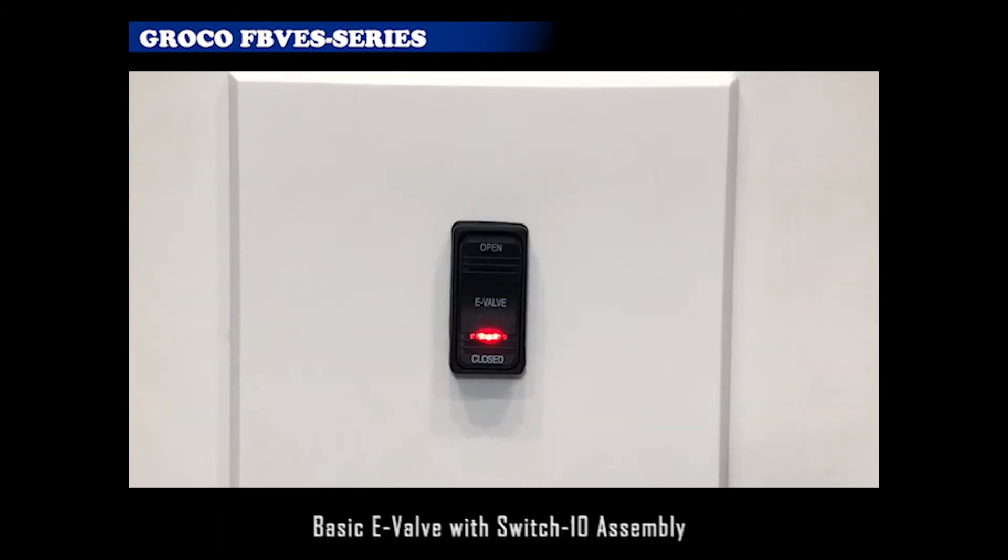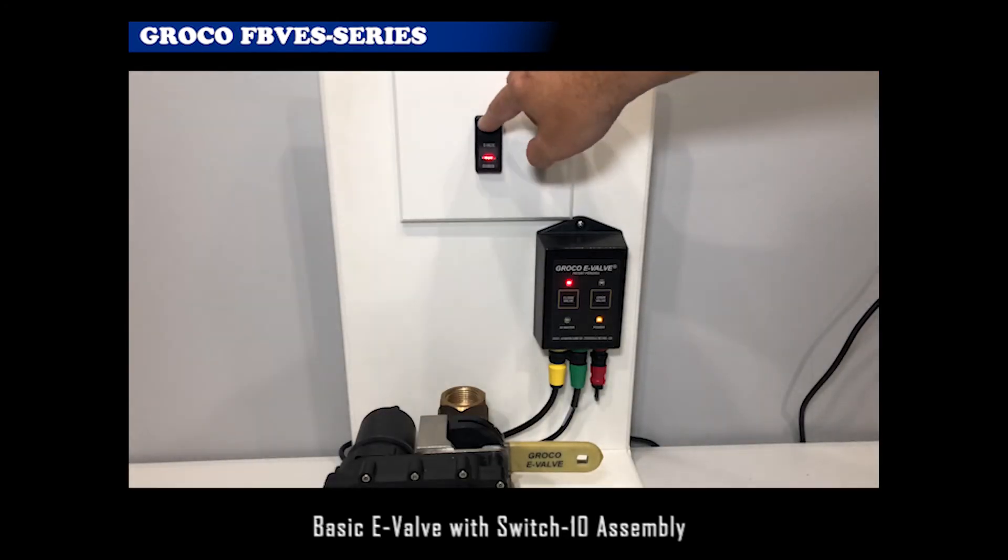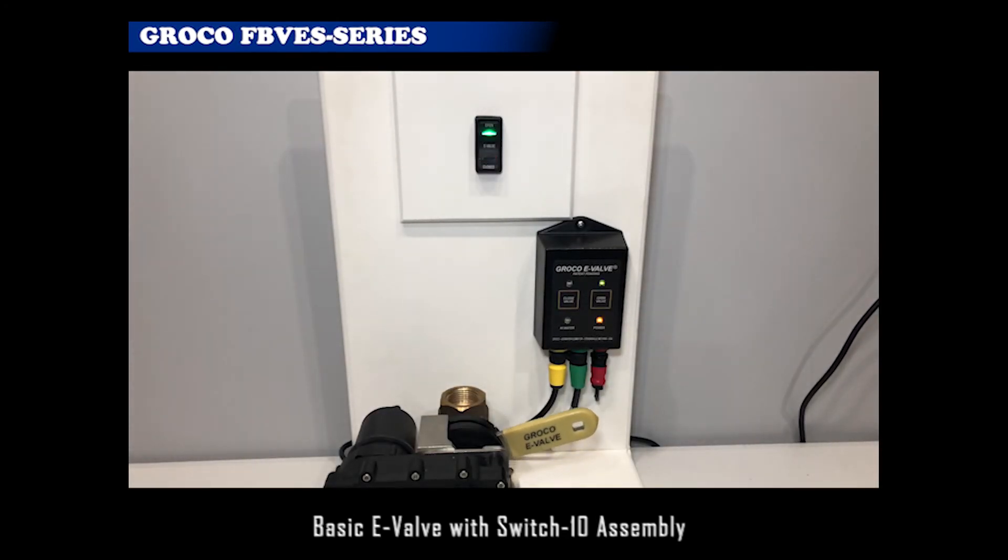Groco Switch 10 assembly is a panel switch that allows E-Valve to be controlled and monitored from any location. Switch 10 connects to the control module, and operation and status indications are identical to the control module.